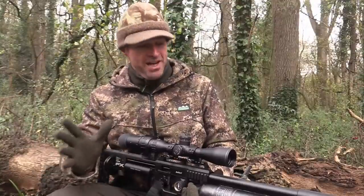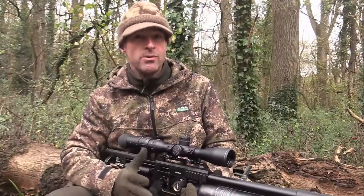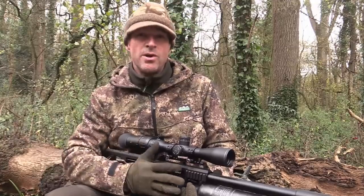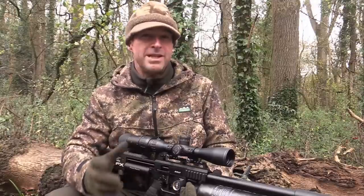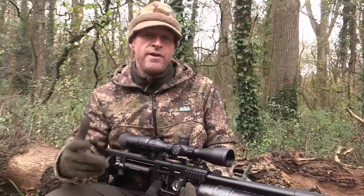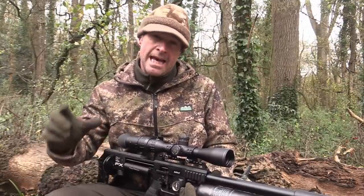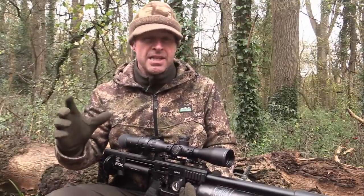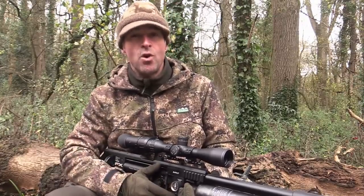I'm in the woods this afternoon and I'm hoping to make a mixed bag, hopefully comprising grey squirrels and rabbits. Now the squirrels here are causing all of the usual problems, but most significantly some pretty serious tree damage. I don't actually have any squirrel feeding stations set up here just yet, but the weather's turned a bit cooler and the squirrels have really turned their attention to the gamekeeper's pheasant feeders. So that's going to be our first port of call.